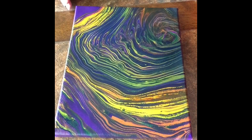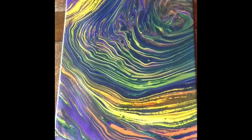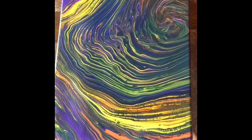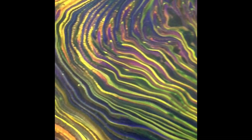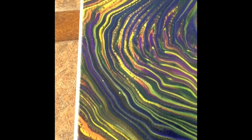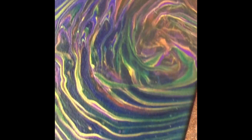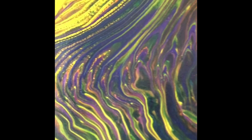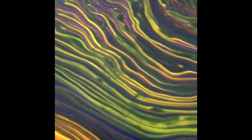All right, ladies and gentlemen, this is the finished painting, and as you can see it's already varnished. I could not be happier about it. I absolutely love it. For those who have followed me, you know this has been my nemesis.